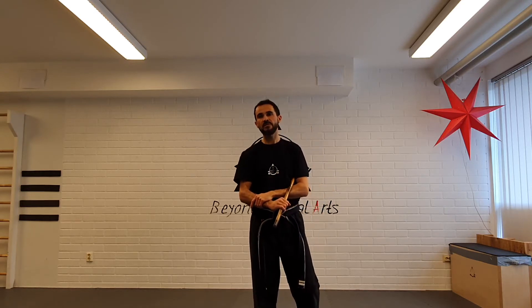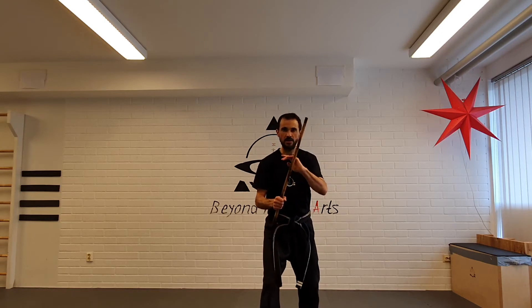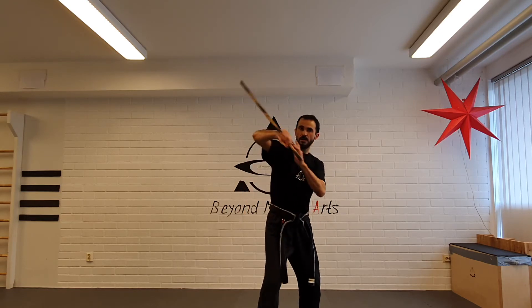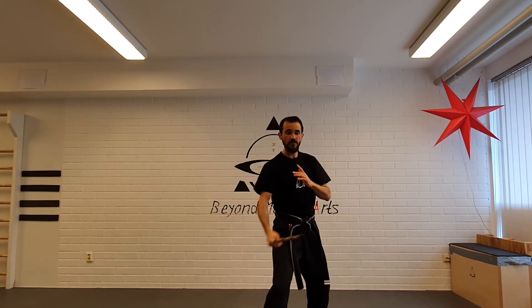The other day we were talking about starting with regular and then changing to reverse in angles three, four, and five. Now we will start the opposite: we are in regular, we change, we go for one and two, we change, three and four, five, and six regular.